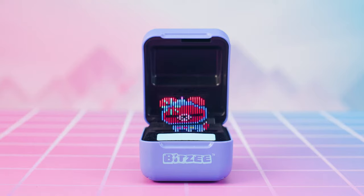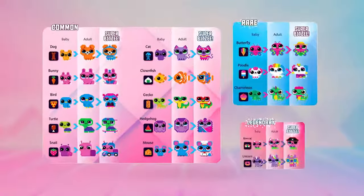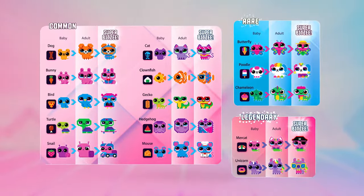Each Super Bitsy has a game we'll show you how to play later in this video. Each Super Bitsy gives you a new treat. Use the new treats to attract more Bitsy and collect all 15 characters. See if you can unlock them all!